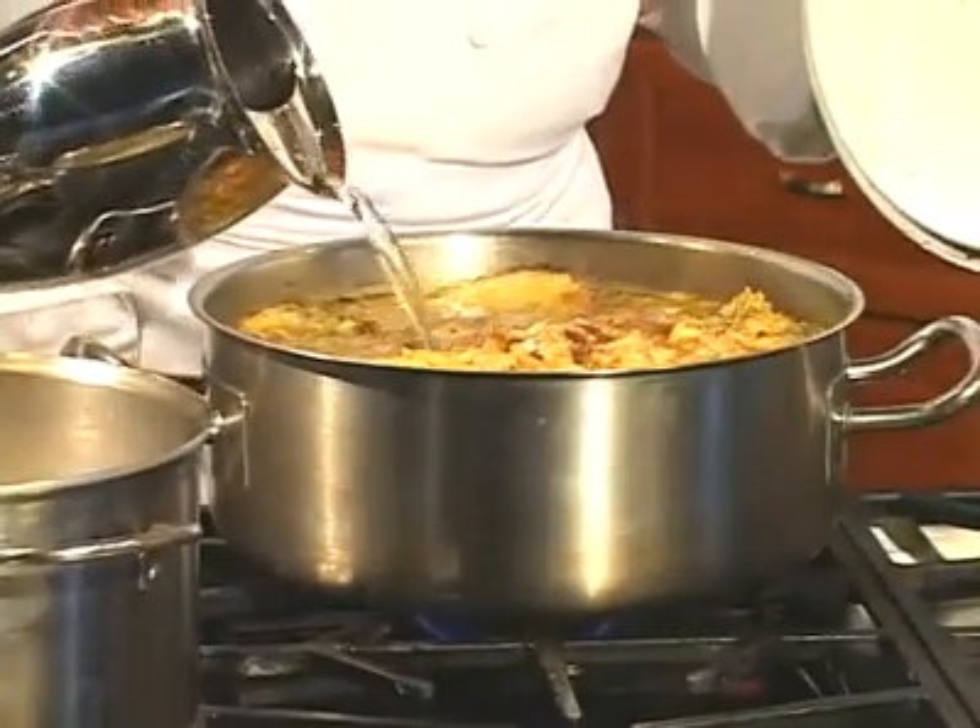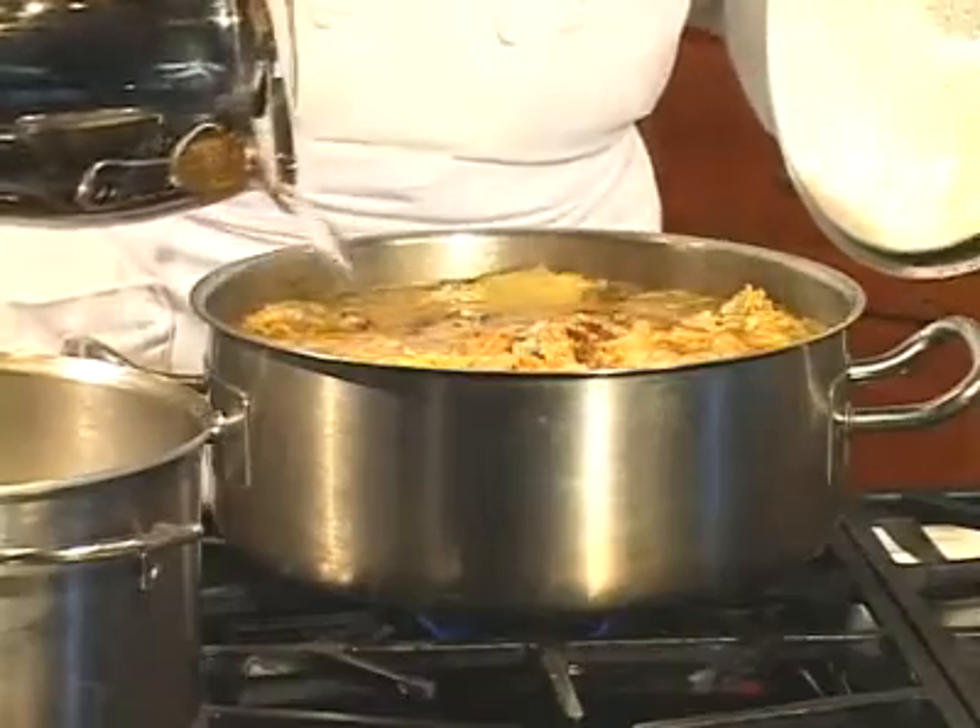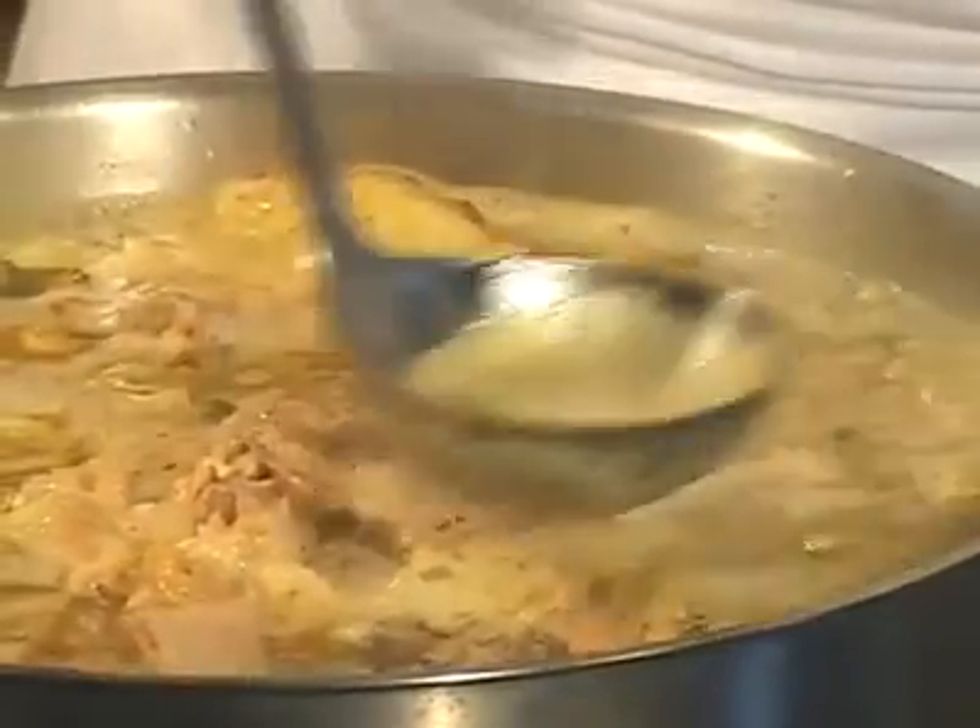Periodically add a little extra water to replace what evaporates or boils off. Skim off the foam as the stock cooks.